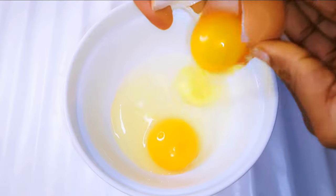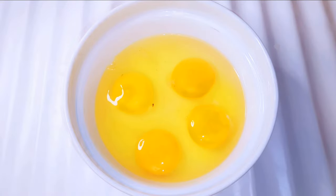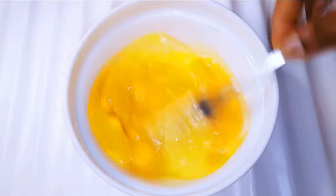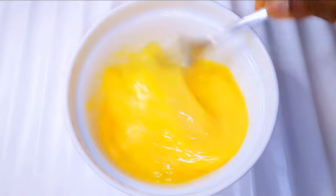Get a bowl and come in with about four medium-sized eggs. I'll use a fork and whip everything up, then set this aside for later.